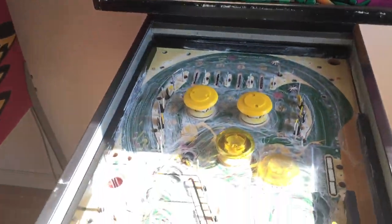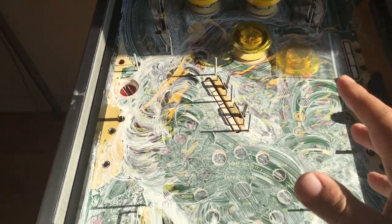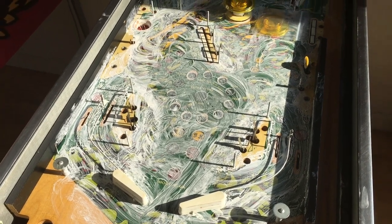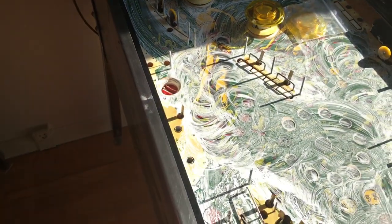As you can see, most of the parts have been removed and I've waxed the playfield. This is wax layer number one. I'll clean it and put on wax layer two, and every time I let it sit for 24 hours — that's what I do with WPC 89 machines, so that's what I'll do with this one too.